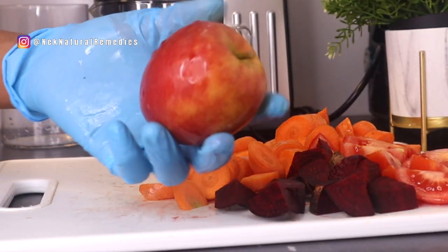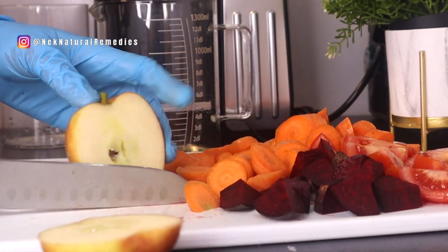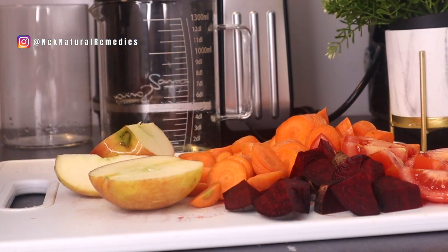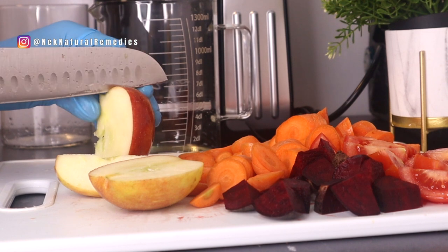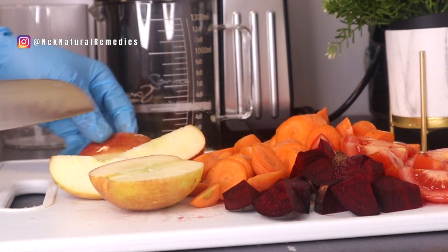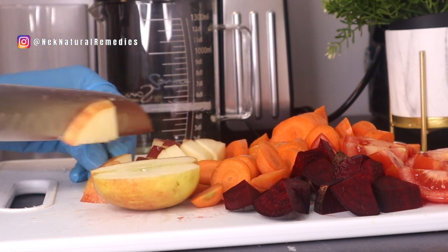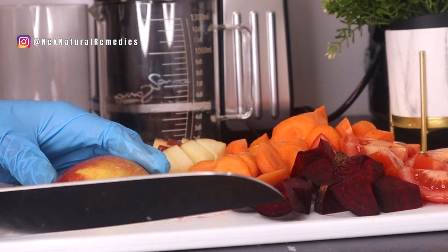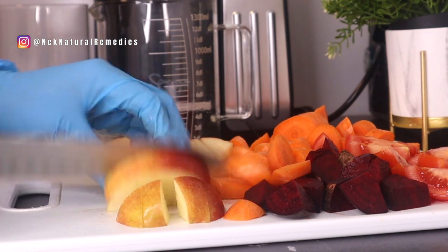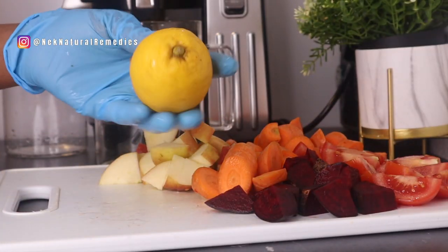The next ingredient is apple — I'm using one red apple, but you can use green or red. Apples are known to improve eyesight and make eyes stronger. Flavonoid compounds and antioxidant phytonutrients reduce the effect of free radicals on the eyes and prevent many eye diseases. As they say, one apple a day keeps the doctor away. While drinking this juice you are also improving your health generally — it will help with weight loss and detoxing organs like the liver and kidneys. This juice is very good for everyone, even if you don't have an eye problem.